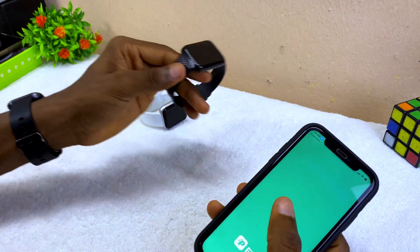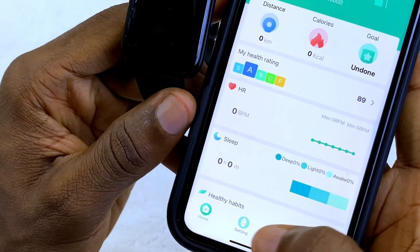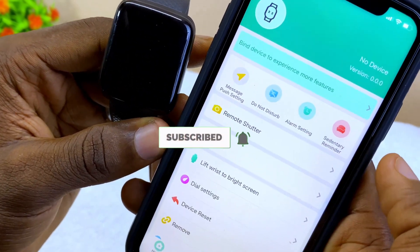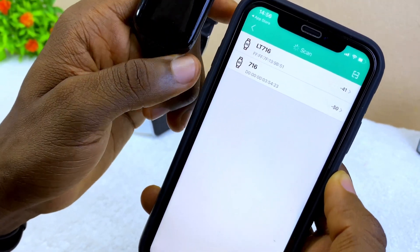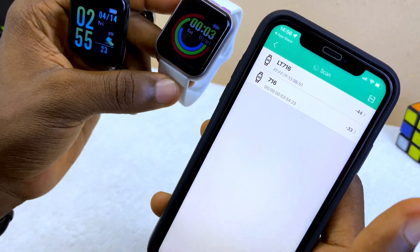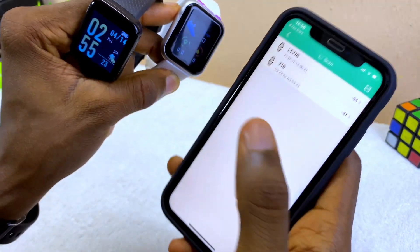Now we are going to connect one of our smartwatches. Go to the Settings option on the dashboard and select it. You are going to see options that come up — select 'Bind Device' to experience more features. It's going to bring out your smart bracelet name. I have two smart bracelets here, which is why it's showing LT716 and 716.